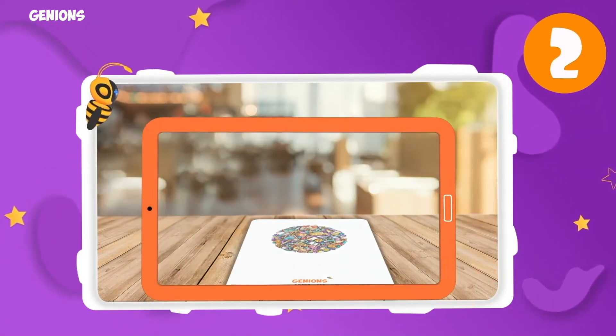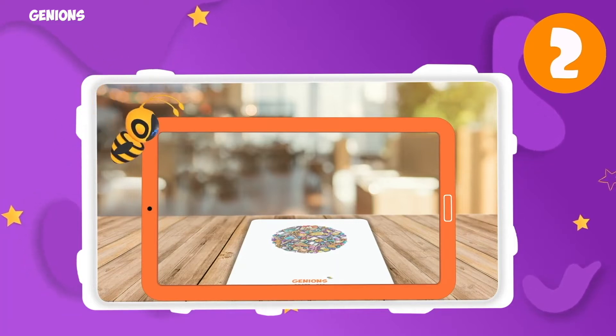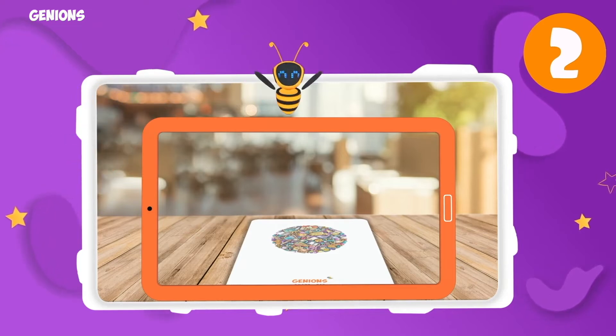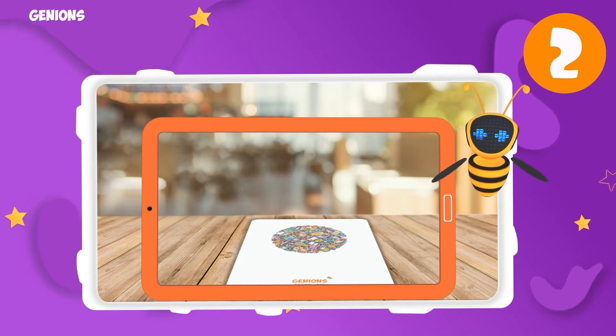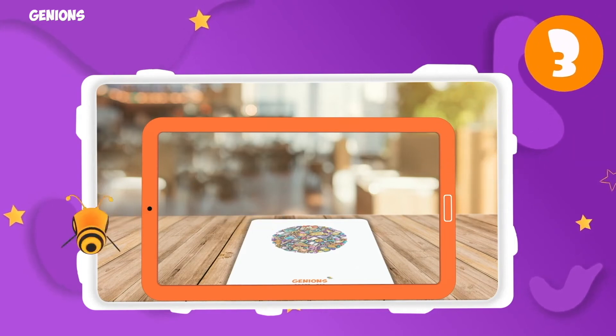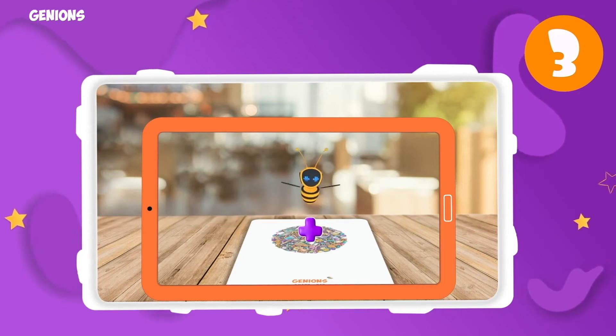Now hold your mobile or tablet device in front of the smart pad or magic trial pad horizontally, as shown. That's it — we're all set! Just one more step to go: make sure that the device camera is pointing at the smart pad or magic trial pad.